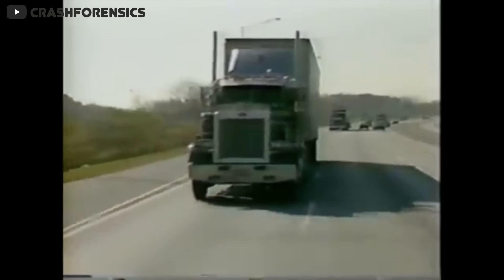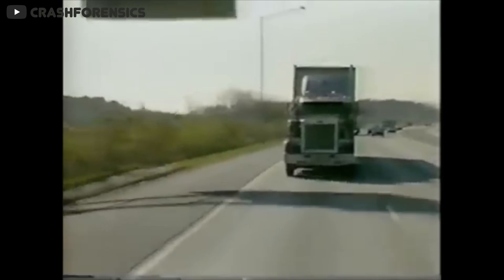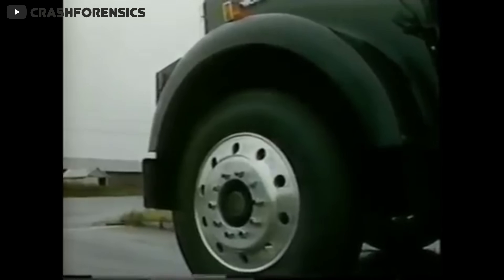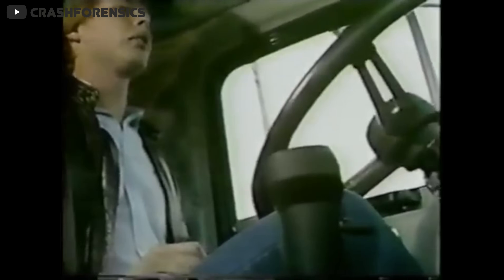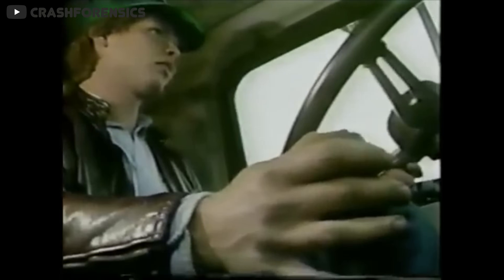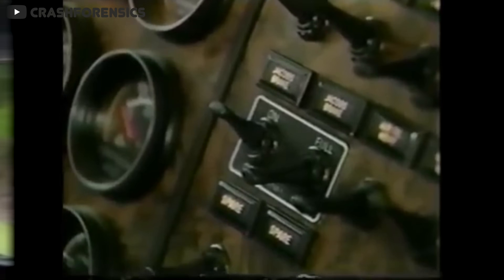On the negative side, using a jake brake is generally not legal in-city because of the massive amount of noise it makes. On newer trucks it's certainly quieter, but on older trucks it can be pretty insanely loud. For example, this Peterbilt 379 has a CAT motor and the jake brake is crazy loud — definitely not something you would want to hear inside your town.